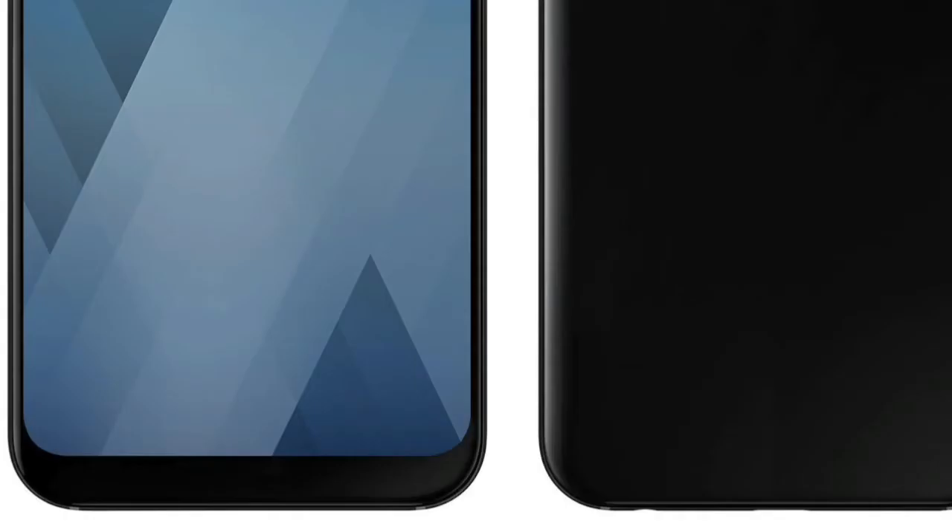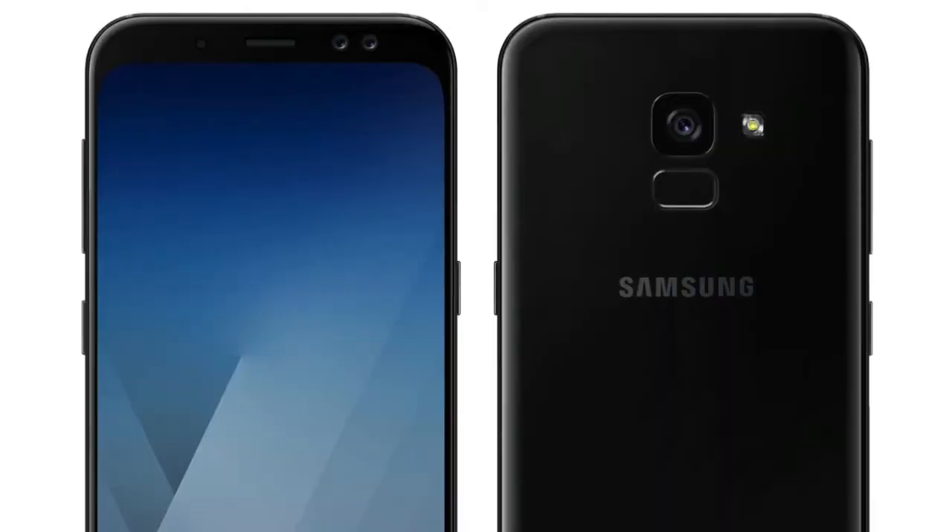Now because of the infinity display, the home button is gone, which means the fingerprint scanner will go on the back right below the camera. And yes, it's a single camera lens, not dual. Finally, there will be a Bixby key debuting on the A-Series as well, just like it did on the S8 and the Note 8.